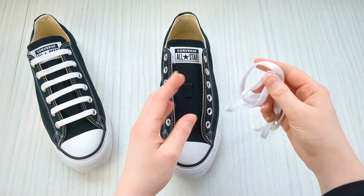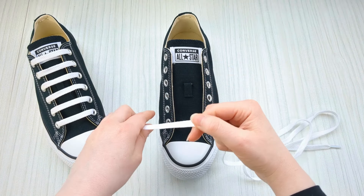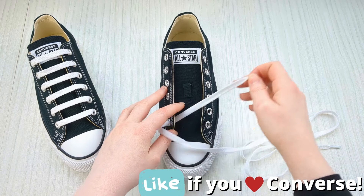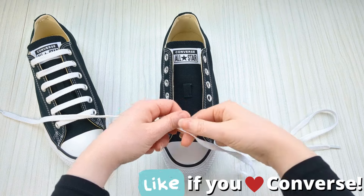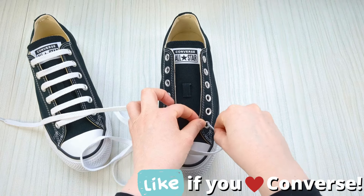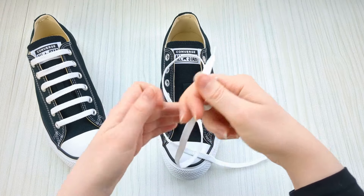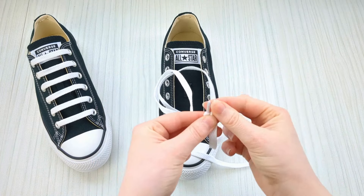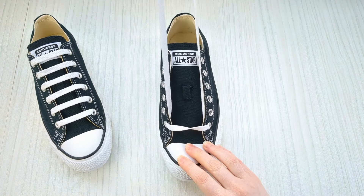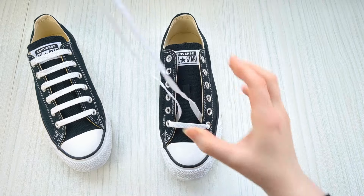Here's how to bar lace your Converse. Begin by taking your lace and threading it down into the two very bottom eyelets from above — that's one. Swap to the other one and go into it from above, not from underneath. Then take your two lace ends and pull them together, pulling that bar all the way through making sure there are no twists.